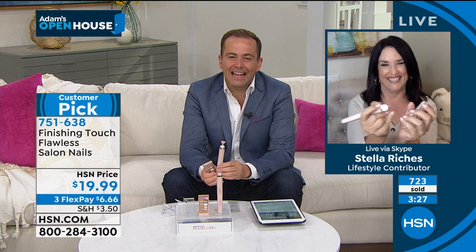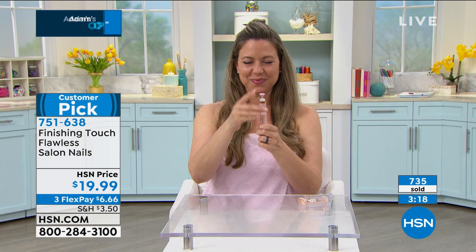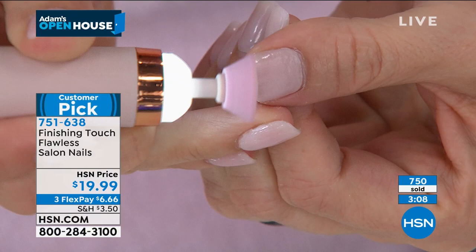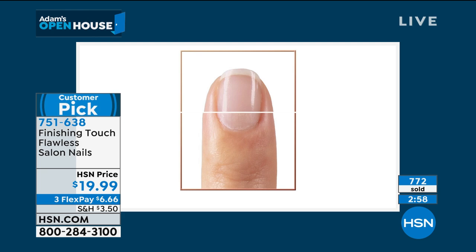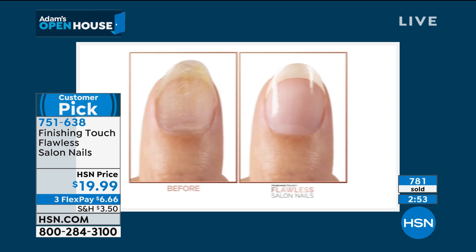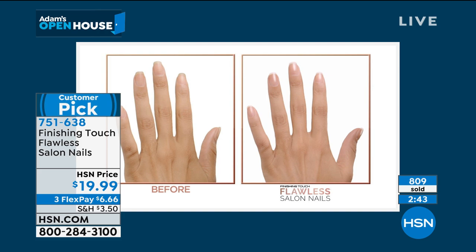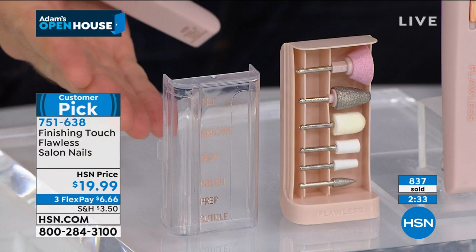1,000 people now ordering — we are very, very busy. Lots of folks commenting on Facebook about this. One of the things that's obvious to me, Stella, is the quality of the attachments. Whether you're shaping, buffing the cuticles, getting the ridges out, or just trying to create that beautiful shine, as you see in the before and afters, the quality of the extras is really magnificent. At double the price it would be a good value, but at less than $20 it's sensational.